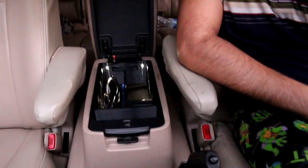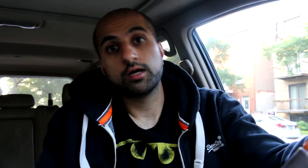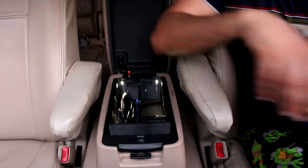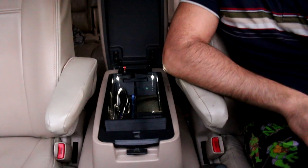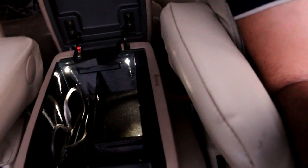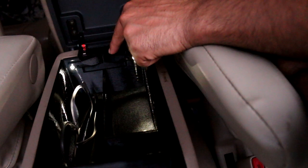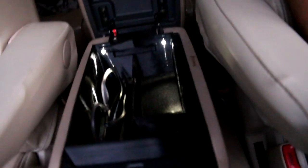The center console is going to be on Etsy starting now. I'm currently printing it out of TPU, which is like what your cell phone case is made out of, so it'll be more of a rubbery feel. I can also print it in ABS and PETG — this one is PETG. They're all black, but I could print it in any other color like tan if you want, just let me know. If you want any note written on the top part — somebody's initials, a picture, anything — I can put that up there as a subtle customization.